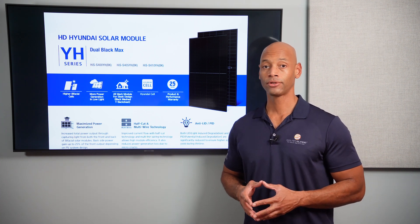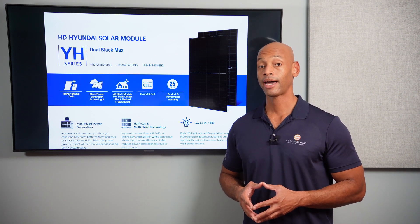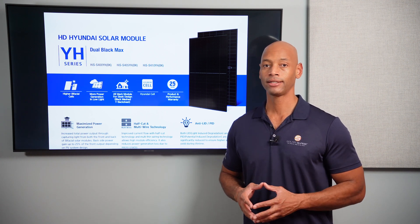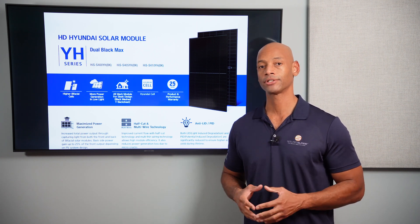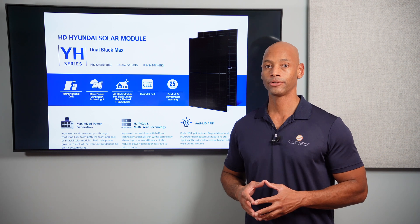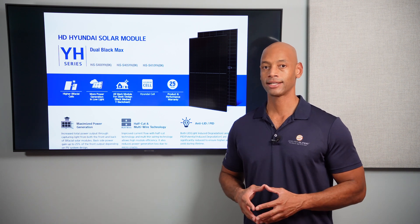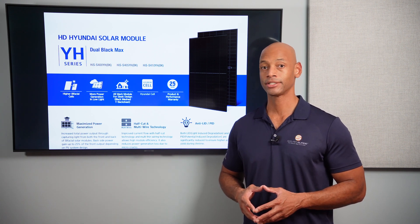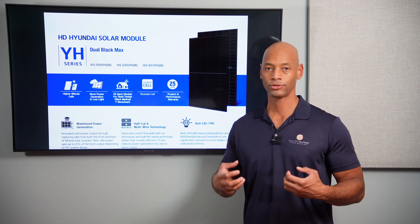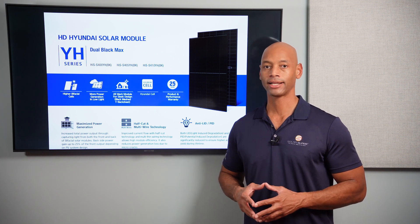This is a Tier 1 solar panel with a 25-year product and performance warranty, meaning the electrical power output is guaranteed for 25 years, and the mechanical integrity and physical sturdiness of the panel are also guaranteed for 25 years. Of course, a warranty is only as strong as the company backing it. With Hyundai — a multi-billion dollar, multinational company that's been in business for decades — you know you have a strong financial partner guaranteeing any warranty service that might come up in the future.